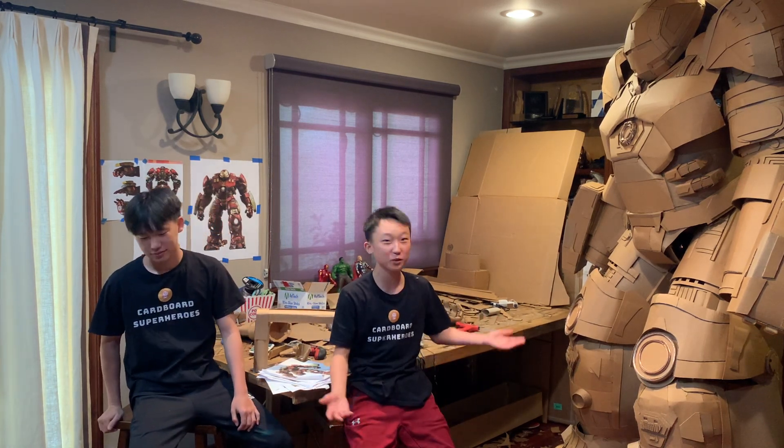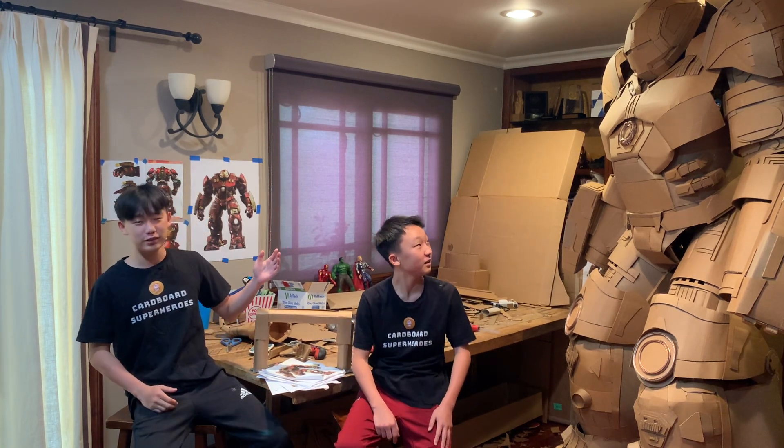Welcome to our makerspace, guys. We wanted to give you a little peek of where we build all of our models. Sorry it's a little bit messy in here, but we've just been working really hard on Hulkbuster and it's also the one room that we can keep messy so we take advantage of it. We wanted to give you guys a step-by-step process of how we go about building some of our models, and we're going to use Hulkbuster as the example.